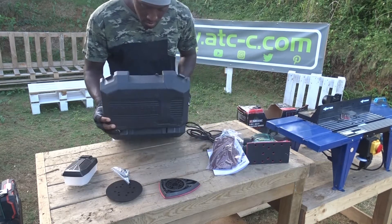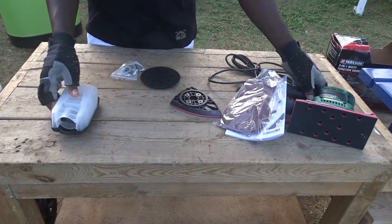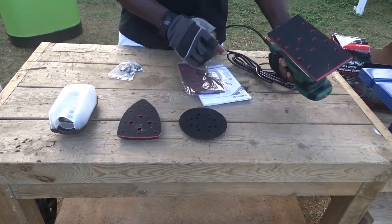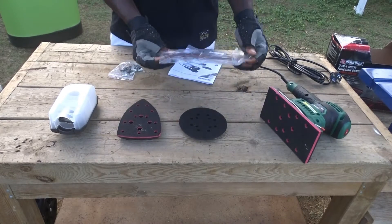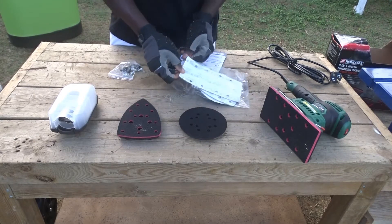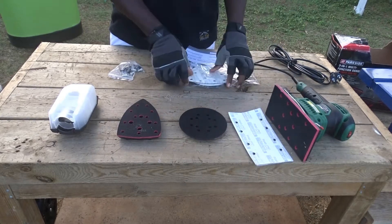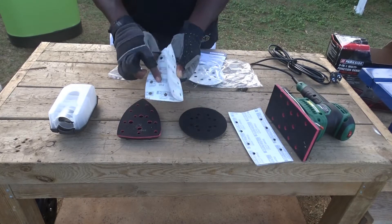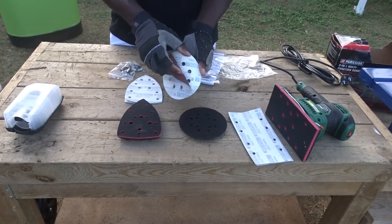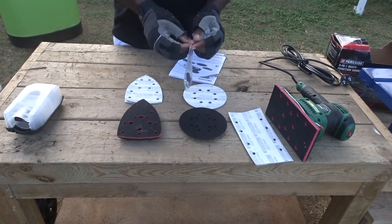We will first start by removing everything from that box. This thing here is the dust collector that you will have to connect on the back of your sander. And next to that, you have different adapters for the sandpaper: the first one is the pointy one, the second one is the round one, and the third one is the rectangle one. In the back, they are giving us different sizes and patterns of sandpaper to adapt on the different adapters. Note that we have two for each of them, and also from two different grids.